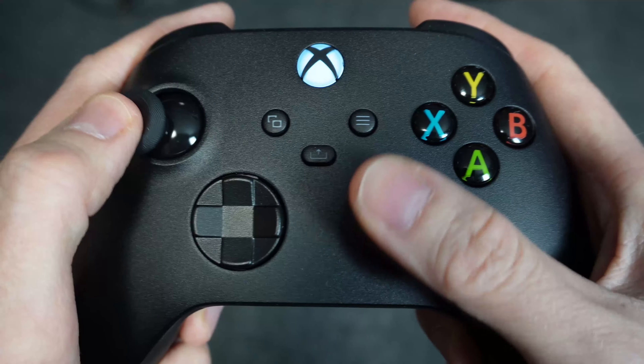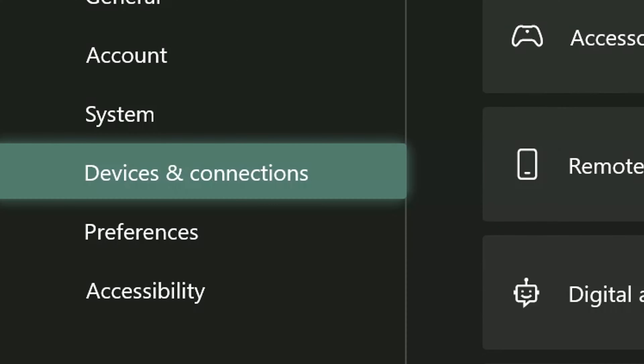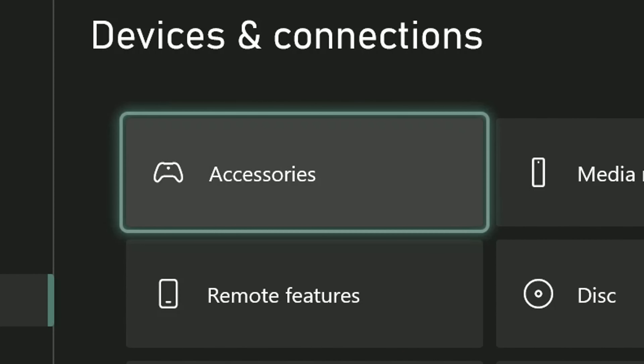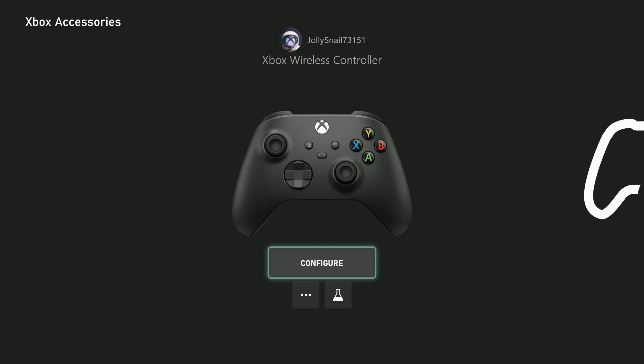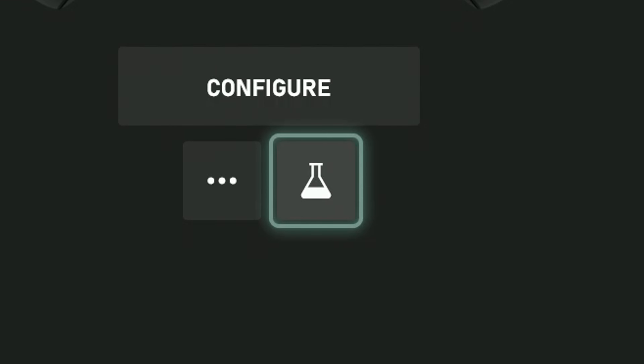If you don't have an Xbox, hold on for a moment. Go to Settings, Devices and Connections, Accessories. Find on the screen a photo of your controller. If you don't have an Xbox, you can get this same exact screen to appear on your PC by downloading the Xbox Accessories app and then connecting your controller to the PC. Click the little flask symbol.